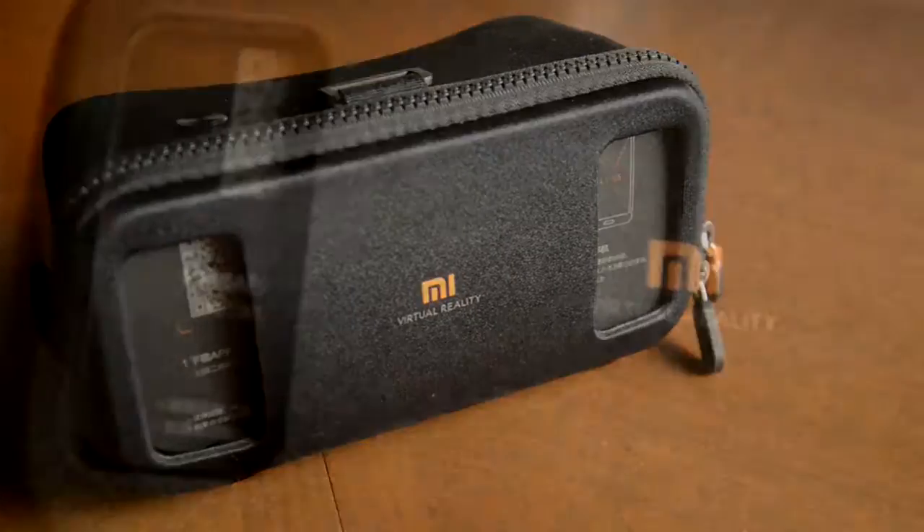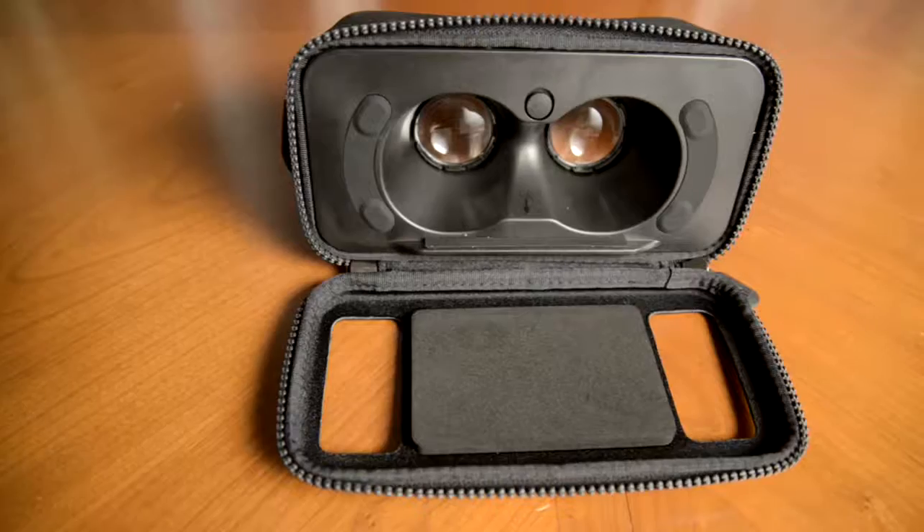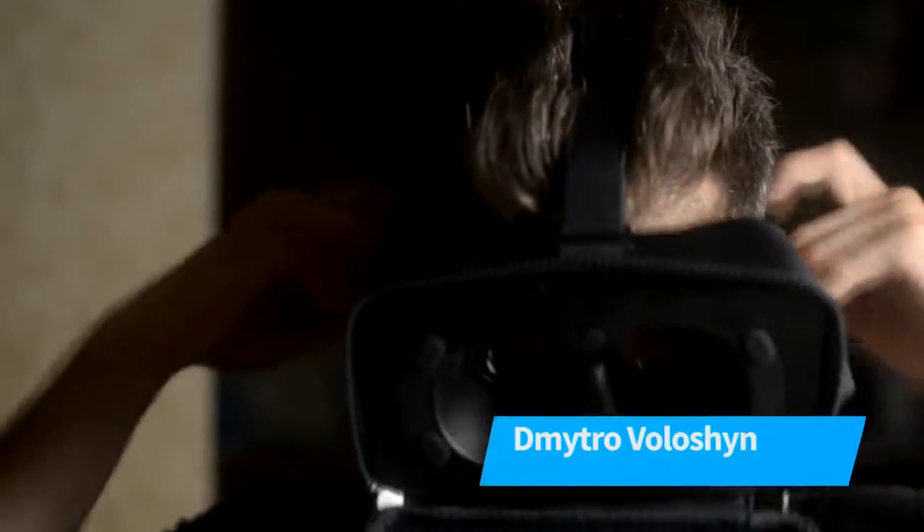The most recent new thing from Xiaomi that just got announced is the virtual reality headset — a passive VR headset done right. My name is Dmitro Veloshian, and this is the Mi VR headset.